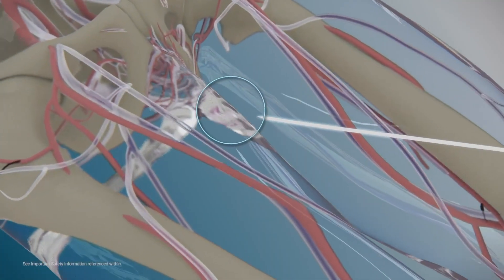The procedure starts by accessing a vein in the leg. Once we get into the vein, we come up to the right side of the heart. The mitral valve is actually on the left side of the heart, so in order to cross over, we have to do something called a transeptal puncture, which is creating a small hole through the top two chambers of the heart to cross from the right side to the left side.